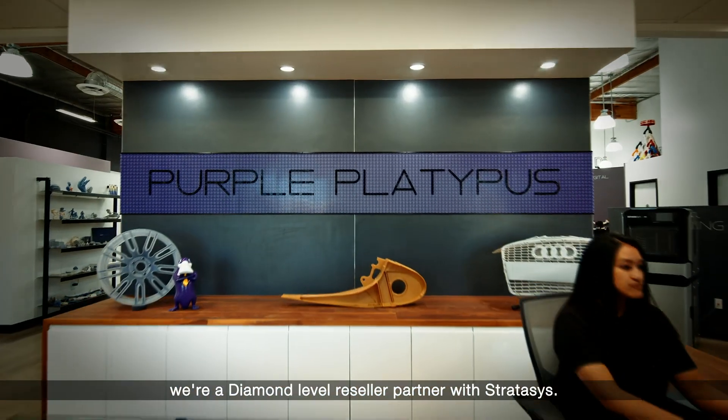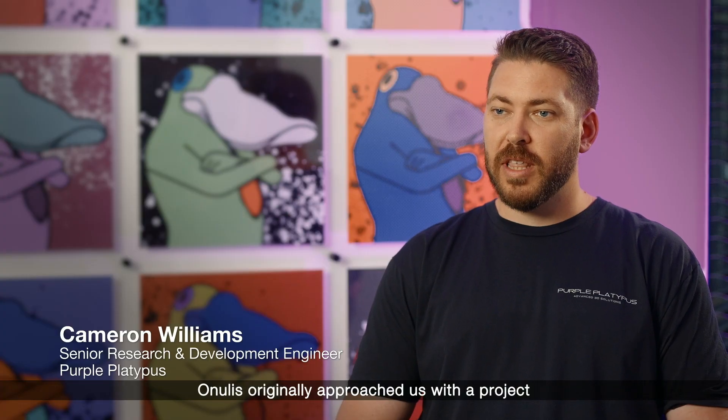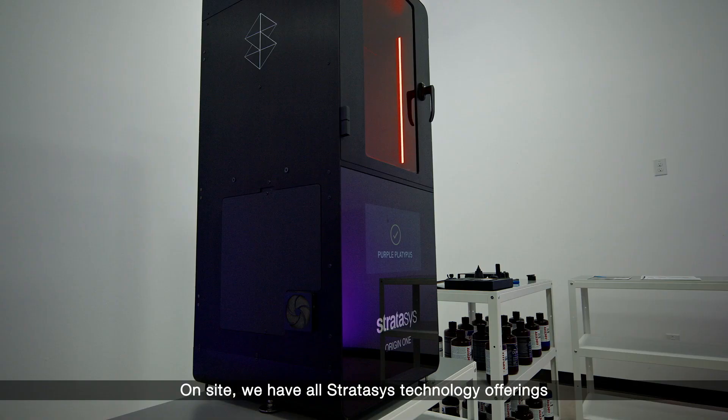Here at Purple Platypus, we're a diamond-level reseller partnered with Stratasys. Onulus originally approached us with a project that had some unique requirements. On-site, we have all Stratasys technology offerings.